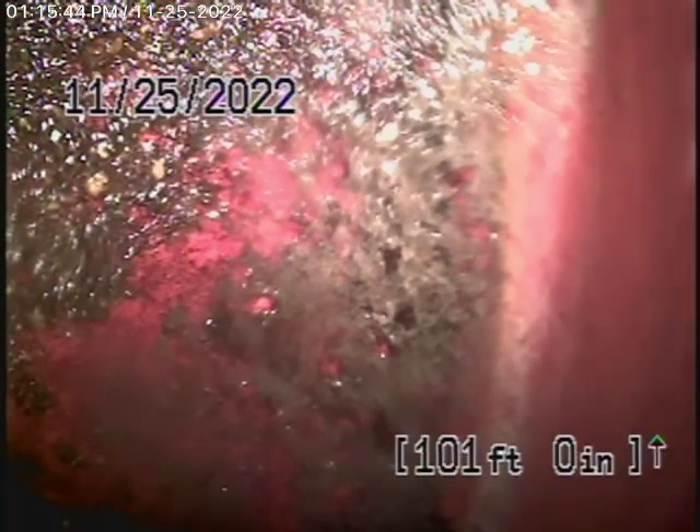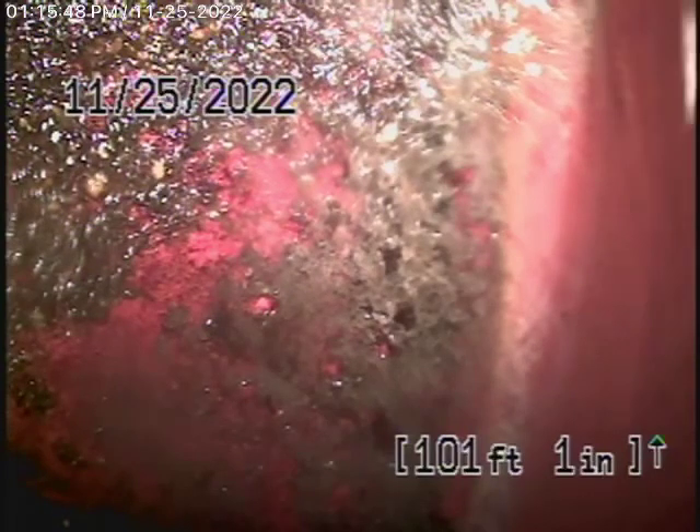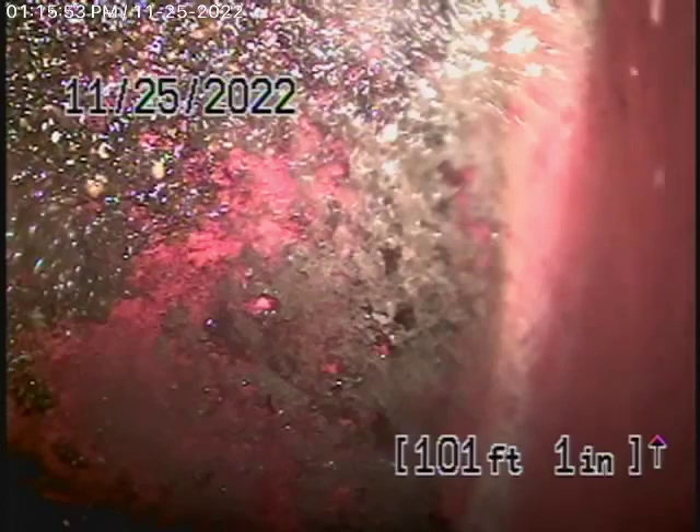We have our camera in the line and we're in 101 feet. It brings us all the way out to the city sewer — the connection to the city in the street. There you can see the city sewer flowing by.